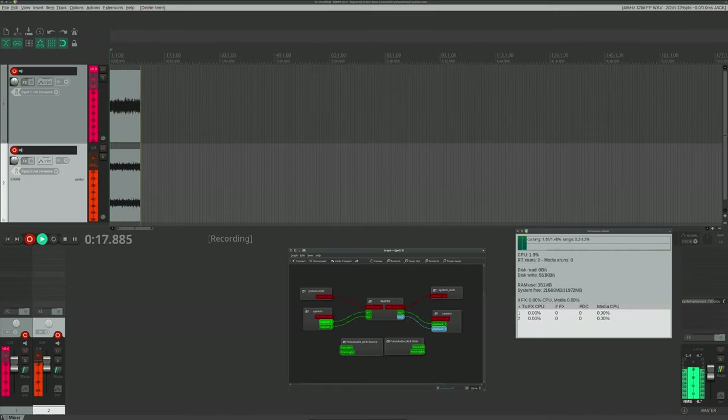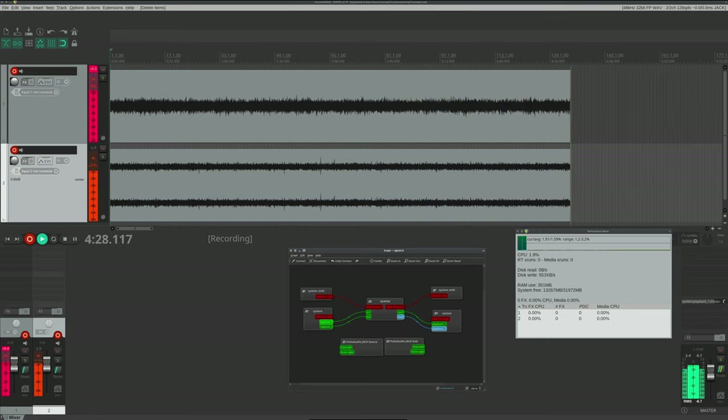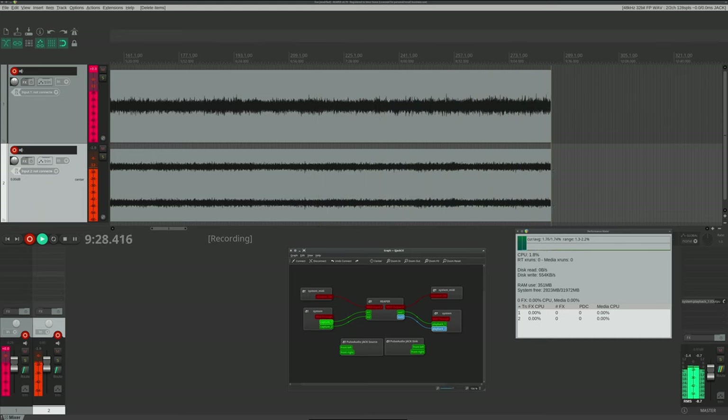This is a 10-minute recording session in Reaper using JACK. Both the inputs and the outputs are connected. We're checking for clicks and pops in the audio, also known as xruns as they're known under Linux. And I'm happy to report a clean bill of health.